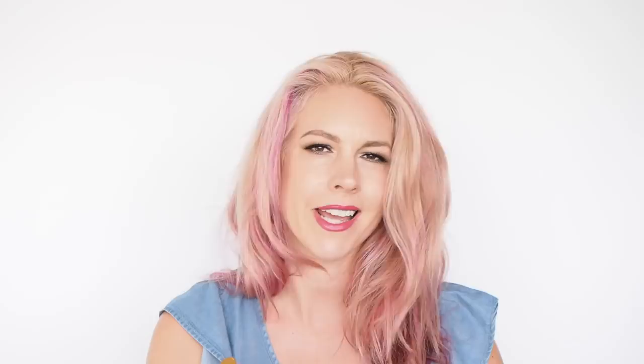Before I brush that through, I've got a new product to try — this is the Maui Moisture Blowout Mist. This was recommended to me by Kenneth Stoddart, who's the hair director for Priceline, and that's where you can get this product. When I had my blow-dry done they used a blowout mist in my hair and that's where I started to get really interested in them. They speed up your blow-dry and add a little bit of grip, but I hadn't heard about using them to refresh your blow-dry. Kenneth's tip is to give a light mist in dry hair and then re-blow-dry to refresh it, so I'm going to give that a try.